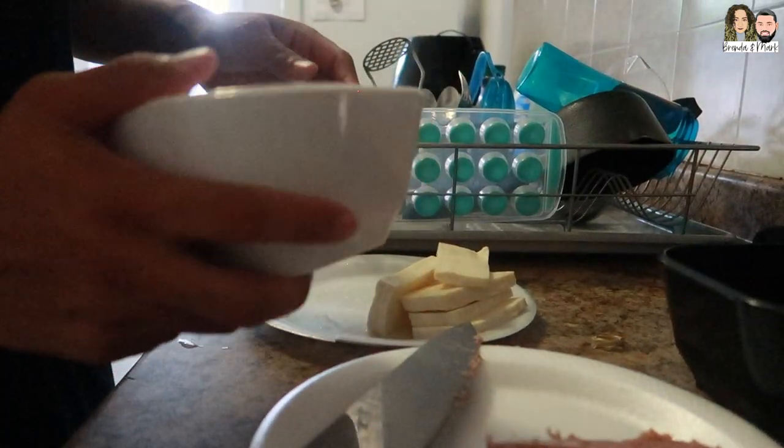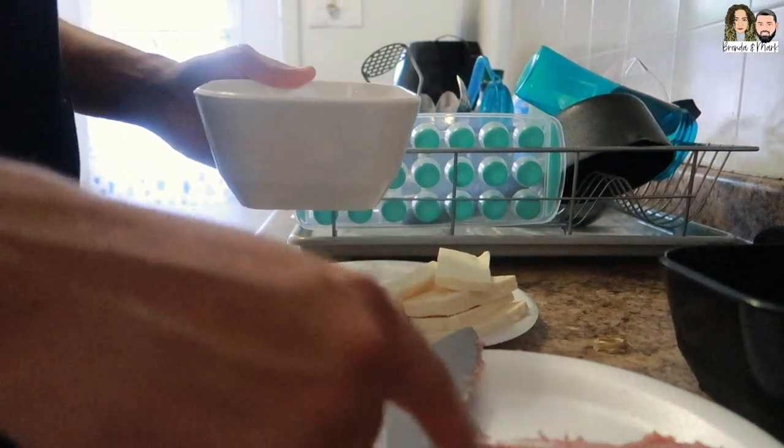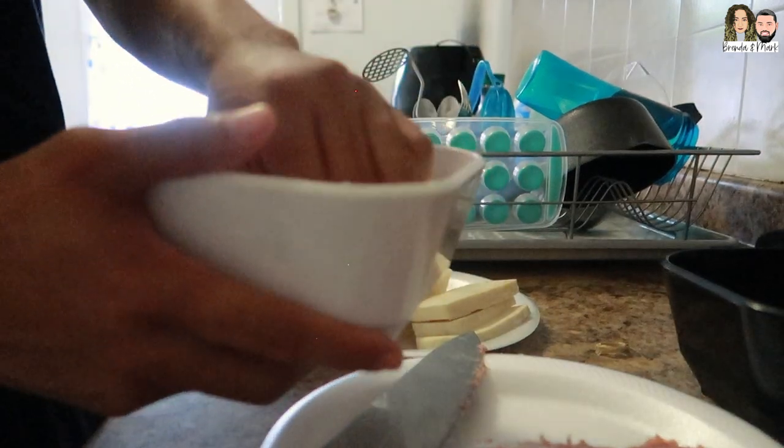So this is the flour that I'm going to use. I accidentally cut some more salami by mistake — it'll be fine. Flour, so cool.